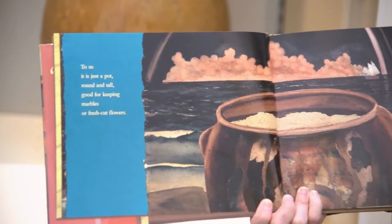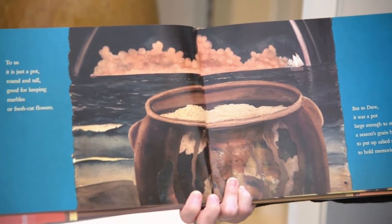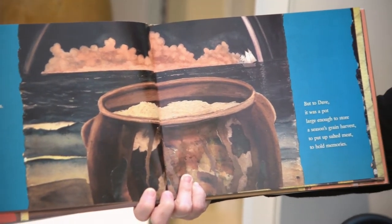But to Dave, it was a pot large enough to store a season's grain harvest, to put up salted meat, or to hold memories.